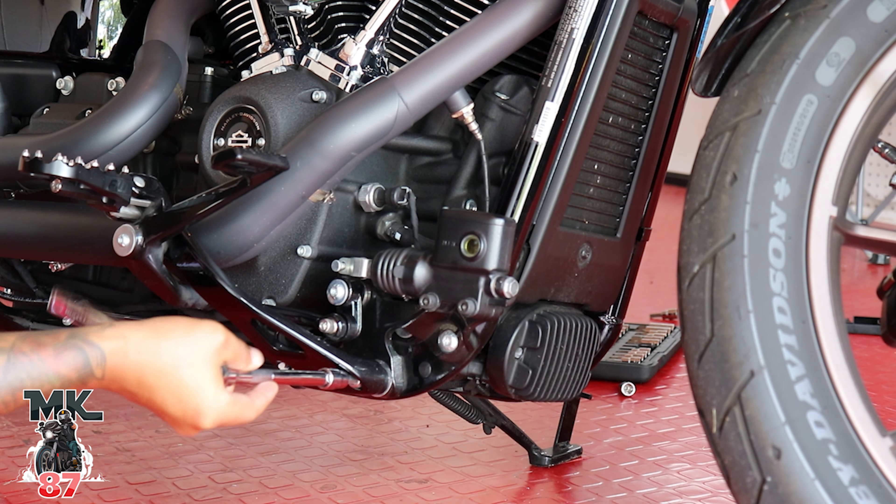Since I installed the TBR exhaust, it comes with these extenders for you to put in your foot pegs — otherwise they won't fit with the exhaust. So I'm gonna keep those bolts, not the ones that Bunking provides, because they're not gonna be long enough.